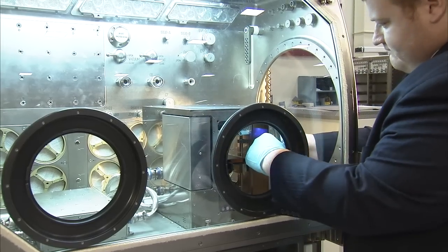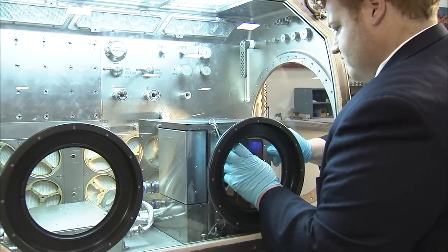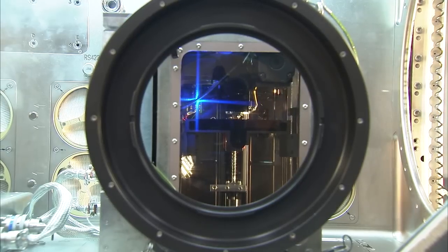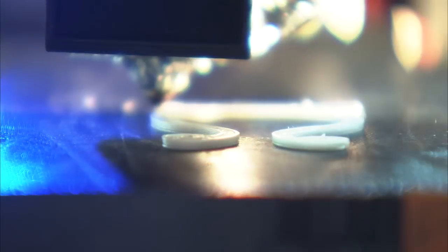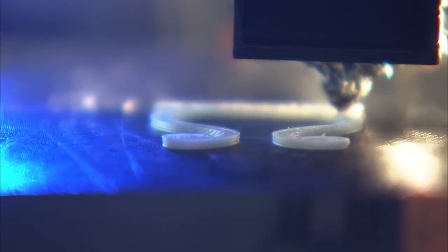As you might imagine, on Space Station, whatever they have available on orbit is what they have to use — and just like on the ground, you have parts that break or get lost. When that happens we do have to wait for replacement parts, or we have to use multiple spares that have to be launched, which does require extra mass.